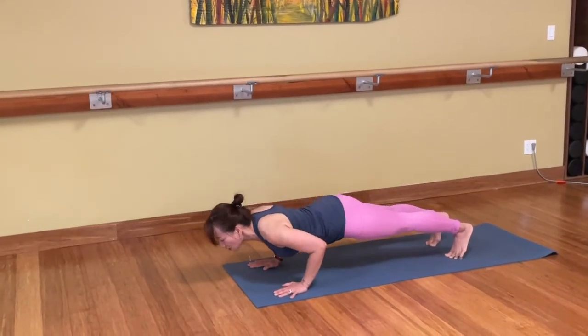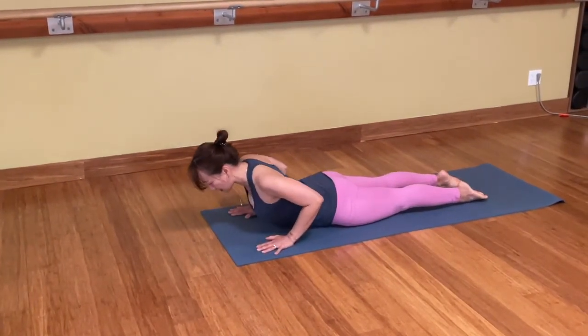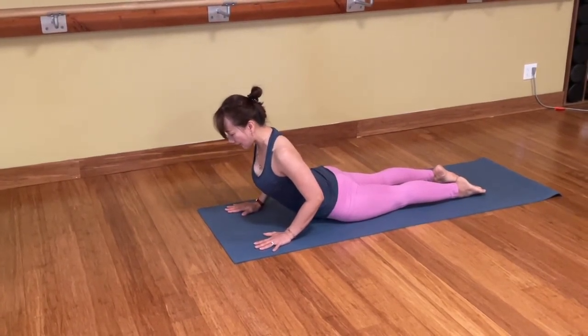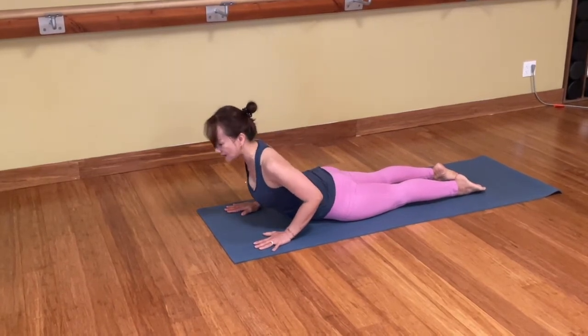You may go all the way down to the belly. Untuck the toes, roll the shoulders back in. Inhale, Bujangasana, Cobra. Lengthen in front of the body. Back of the head, lift up. Drop the shoulders down. Come back down to the mat.